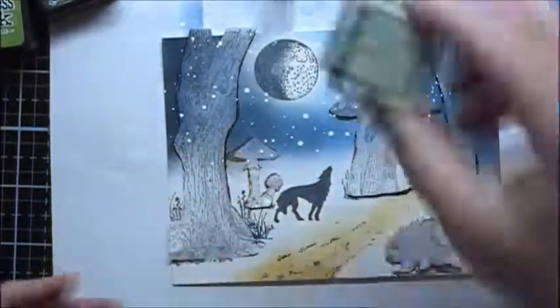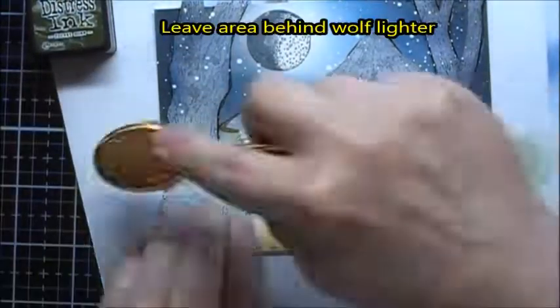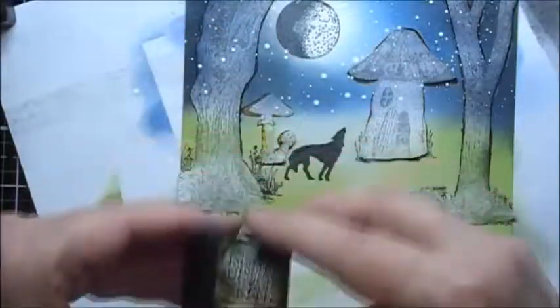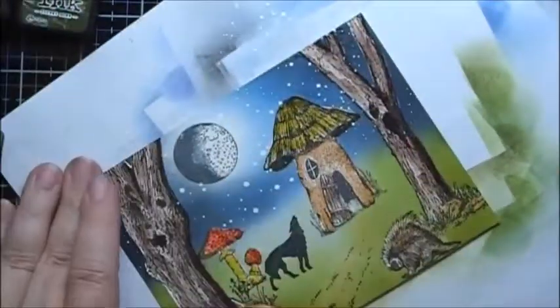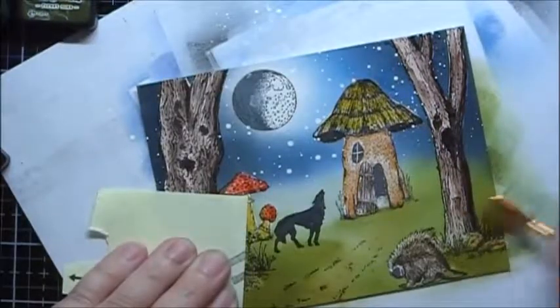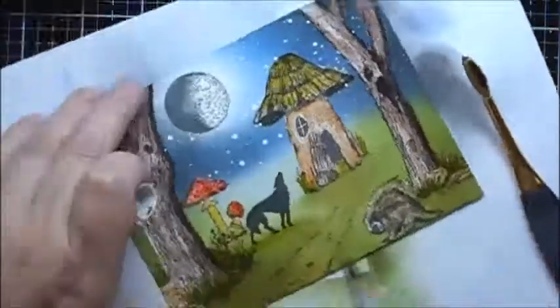For the grass, I'm going to start with some Bundled Sage. Next, we'll go with Peeled Paint and Forest Moss.